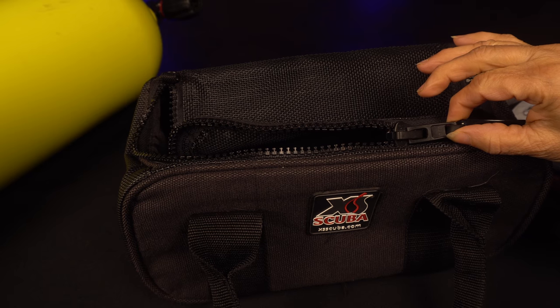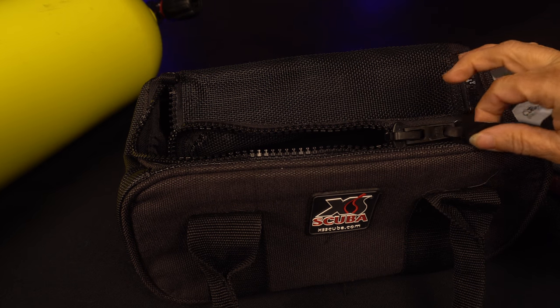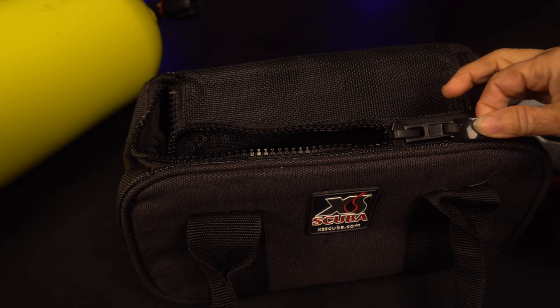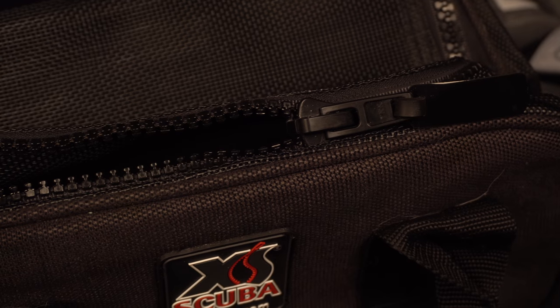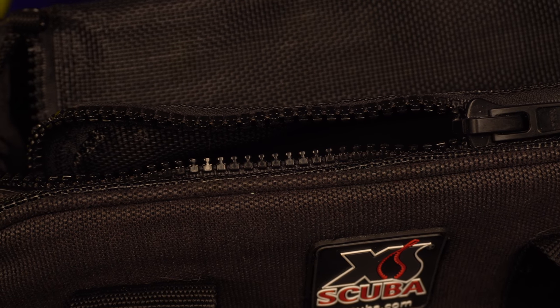The first thing I really like on this bag is the heavy-duty zipper. On the other bags I bought, that was always the first thing that would break — the zipper. So it's really nice having a heavy-duty zipper on the bag, knowing that my weights will be secured.